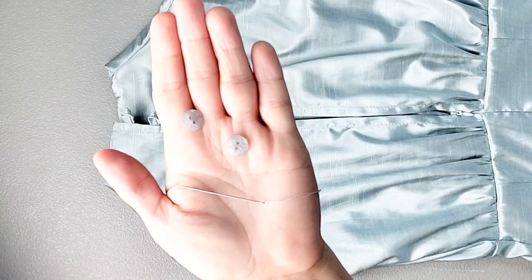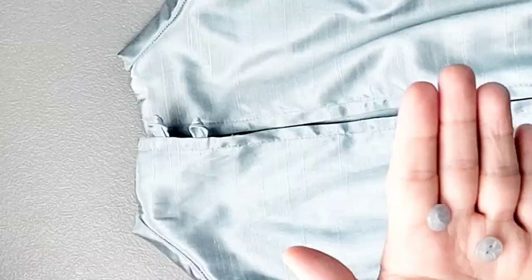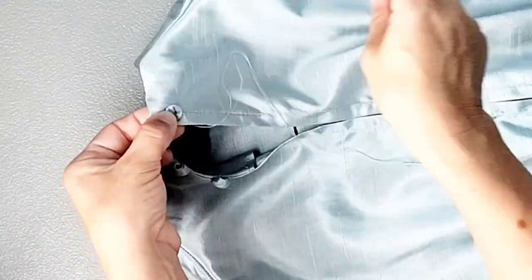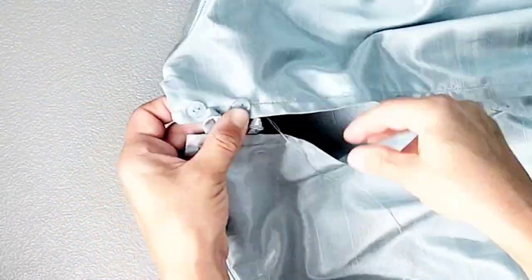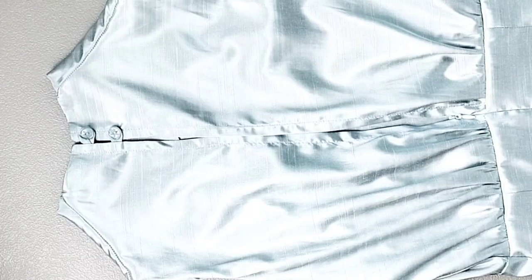The last thing to do is sew on your buttons across from your button loops on your right back bodice. And now your dress is complete! Thank you for watching this sew along. Make sure you check out my other videos for more sewing inspiration, and I'll see you in the next video.